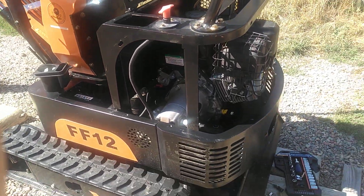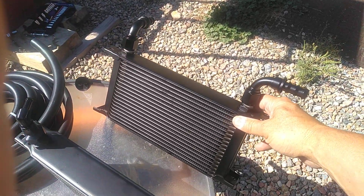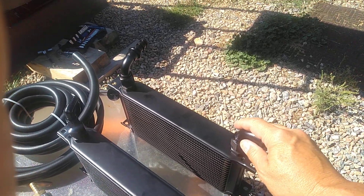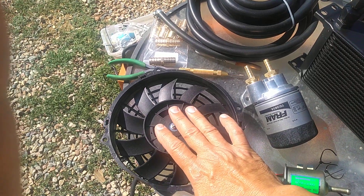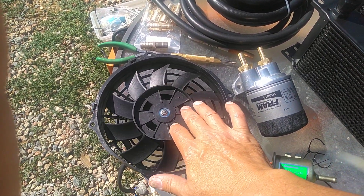The first thing I'm gonna do is add a hydraulic oil cooler to the system — that'll be this guy here. I'm gonna have to fabricate some brackets for it, and I'm also gonna have to add a fan, which will have a thermal switch to turn this on and off as the temperature rises or drops.